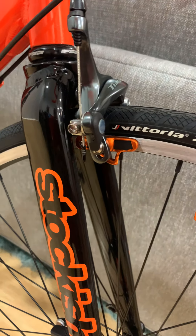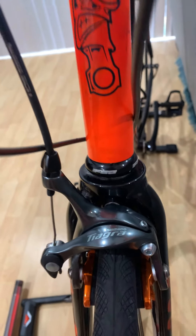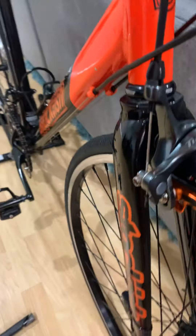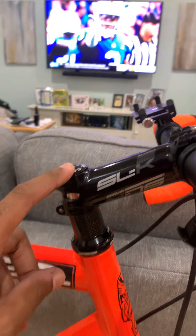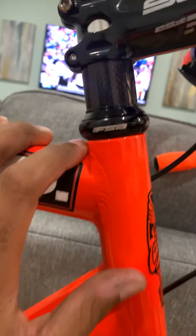For the headset, I went with an FSA threadless headset. I went from the threaded headset, which is the stock headset on the Denali, to this threadless headset. When you switch from threaded to threadless, you have to get a threadless fork. The steerer tube was actually 11 inches — from the crown race through to the top is 11 inches total. This did not have to be cut, so it fit perfectly on the FSA threadless one-inch headset — absolutely beautiful alloy.